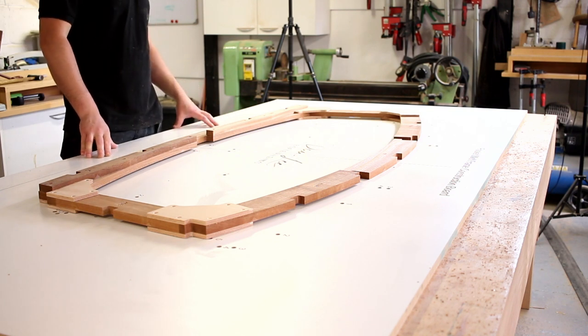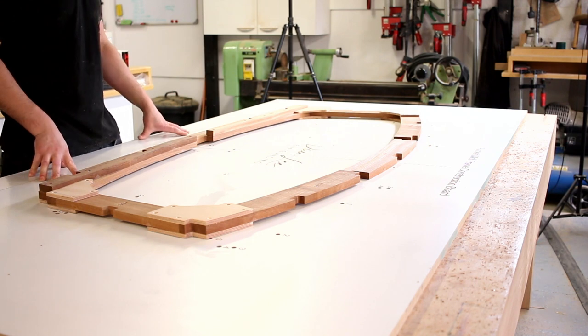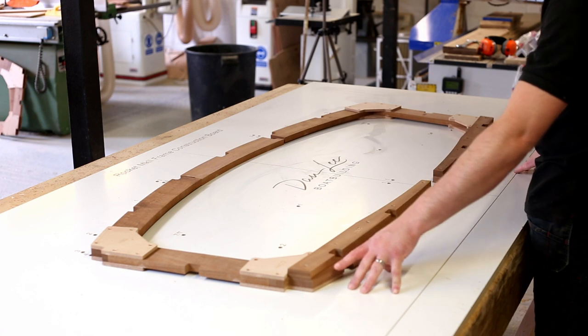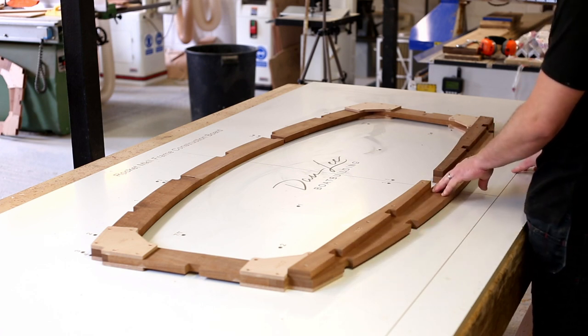Frame four is probably one of the most unique frames in the boat. It's got an opening in the deck beams for the hatch as well, and it's also where the hull step happens. There's no step at the chines, so the chines run straight through, and you've just got a two-and-a-half-inch step at the keel.